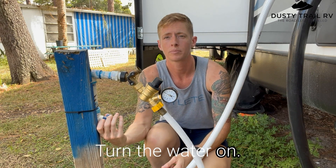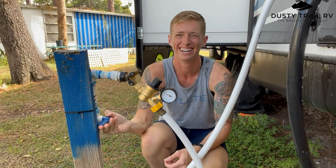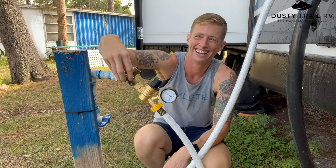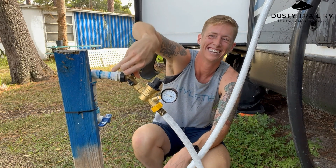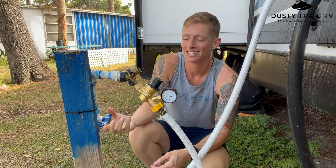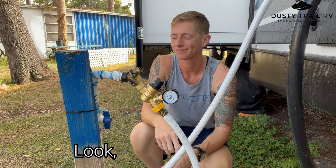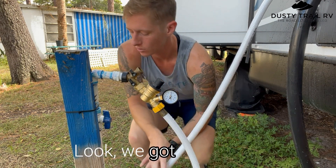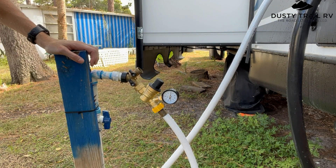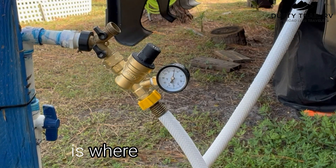Turn the water on. Wonderful. So what we have here — it's right at 45 PSI, which is where it is rated to be.